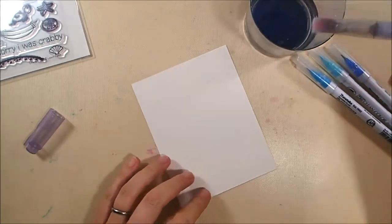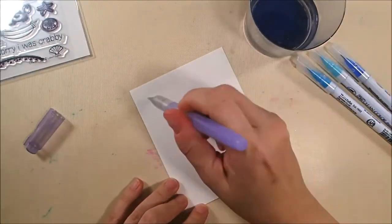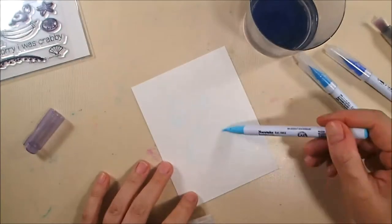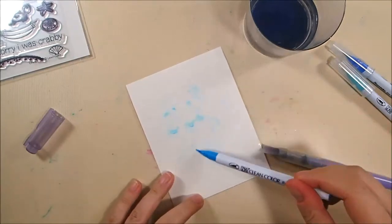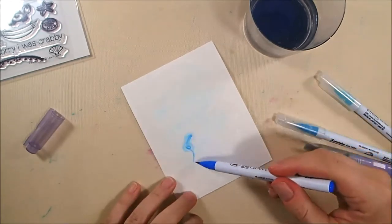I have a piece of Arches hot press watercolor paper cut to four and a quarter by five and a half. Hot press is smooth; cold press has a bit of texture. I'm getting it really wet with my flat wide water brush and now I'm just taking some Zigs and dotting them onto the wet paper to try to get some color blooming action happening.